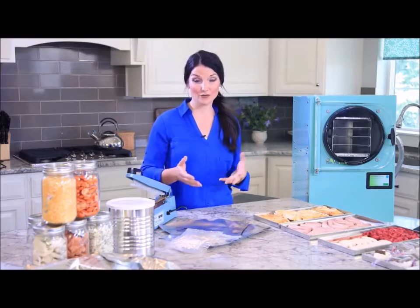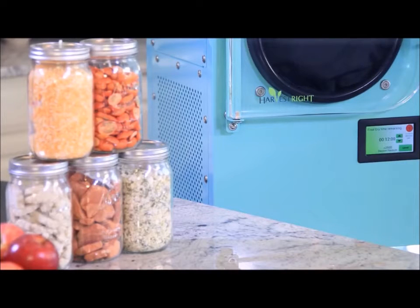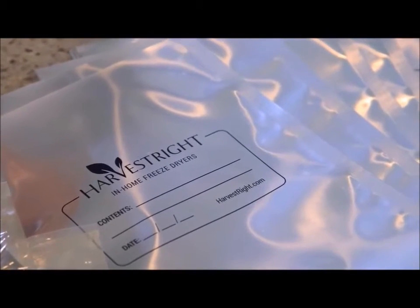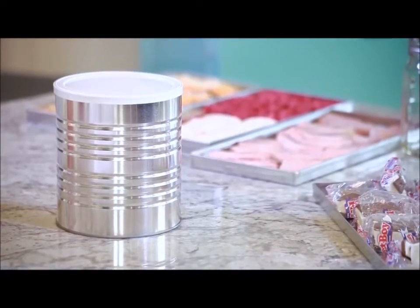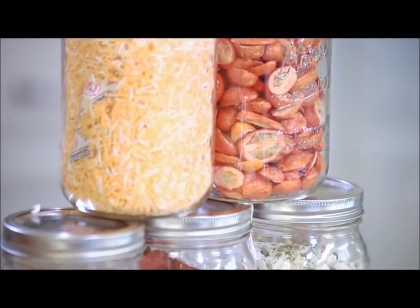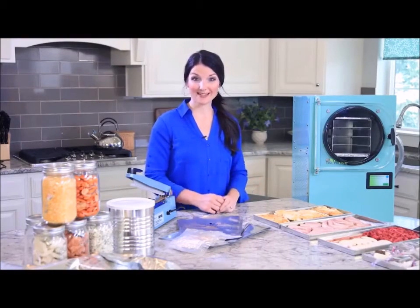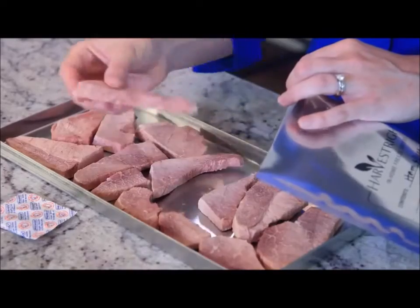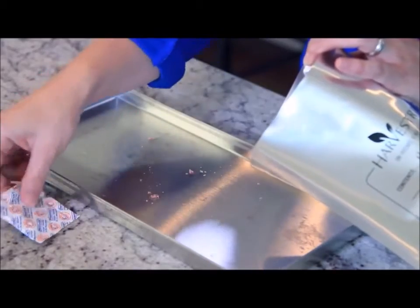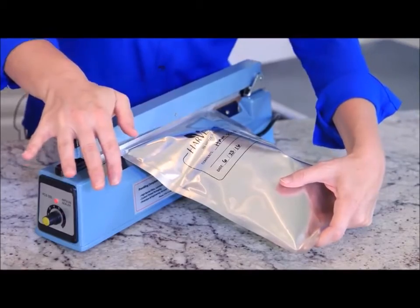Since there's no water left in the food, I'm ready to package and store it for future use. There are three things that cause food to go bad: heat, water, and oxygen. The freeze dryer takes all of the water out of the food while the food is still really cold. The way to take out all of the oxygen is to put the food in a mylar bag and add an oxygen absorber. You can also use number 10 cans or canning jars — all of these methods will preserve the food for many years. I've already labeled the mylar bags with the date and a description. So I'll take the ham, fill the mylar bag, add an oxygen absorber, and seal it up. I like to do a double seal just to ensure it's airtight.